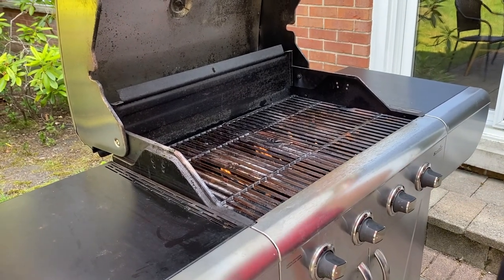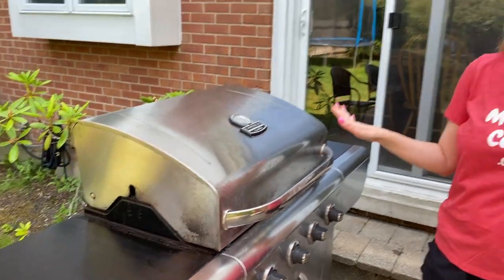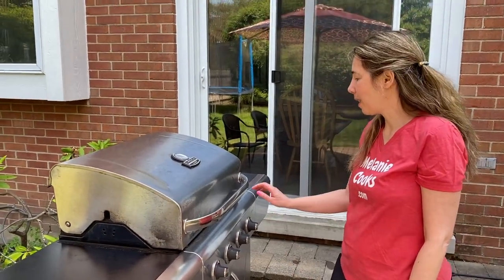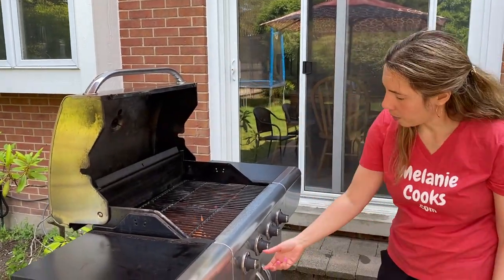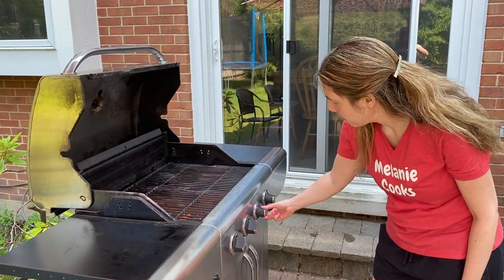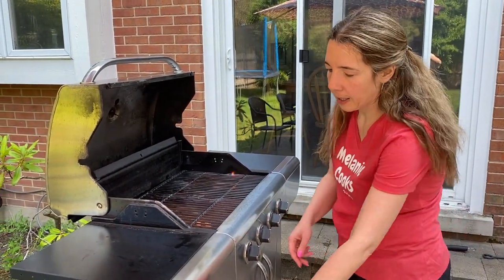Turn it on high and preheat for a little bit — all we need is about one minute. Then open the grill, reduce the heat to medium, and add the hot dogs.